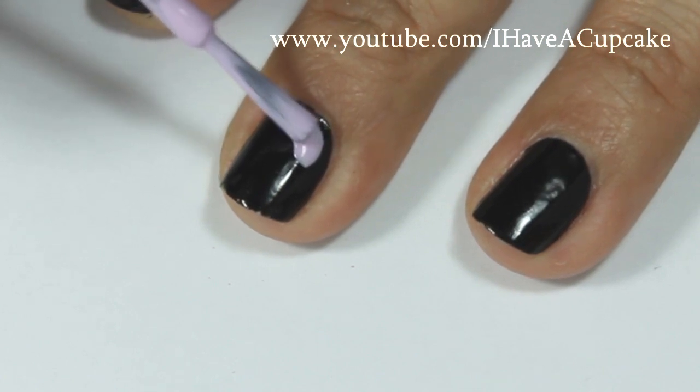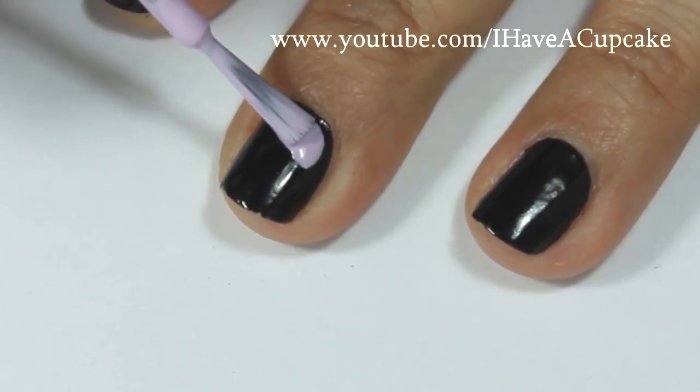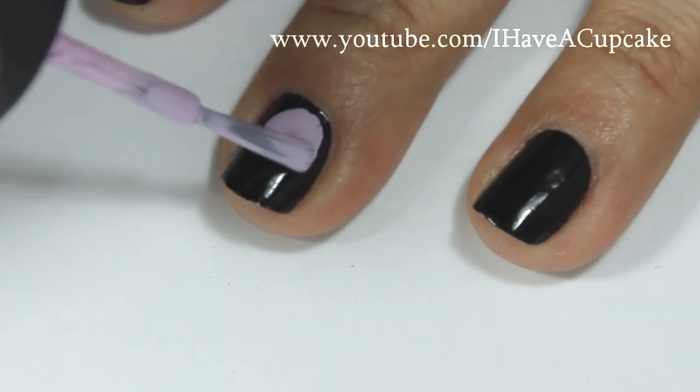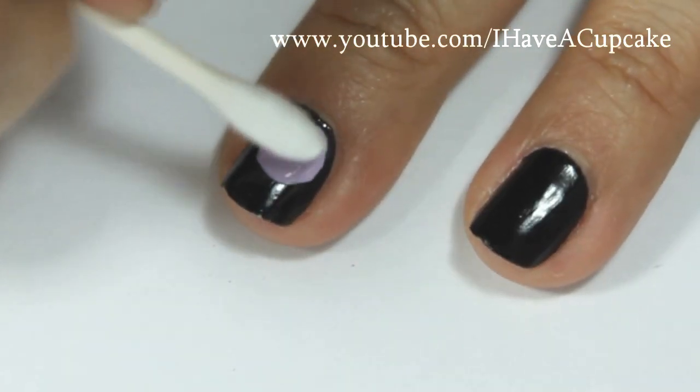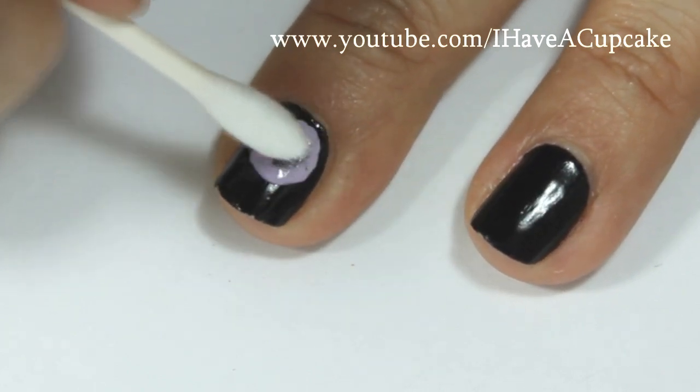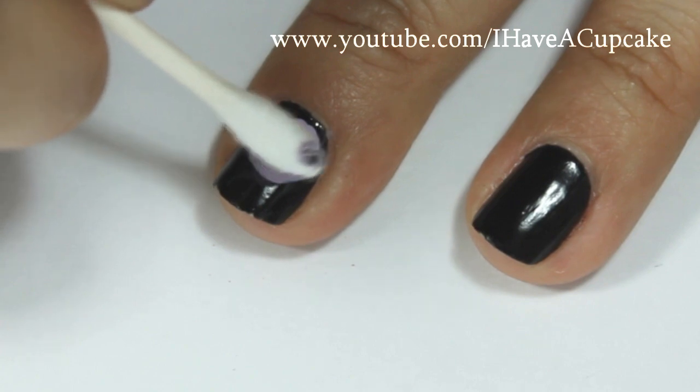You want to start off by making a circle and it does not need to be perfect. Now I am taking a cotton swab with nothing on it and I'm going to dab out the center, and you will be doing this for each and every color.